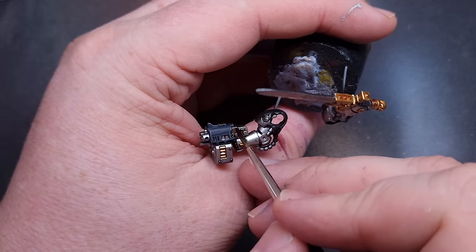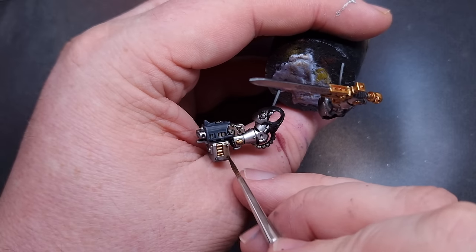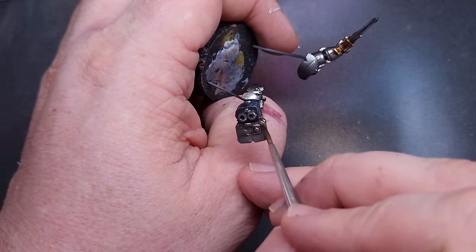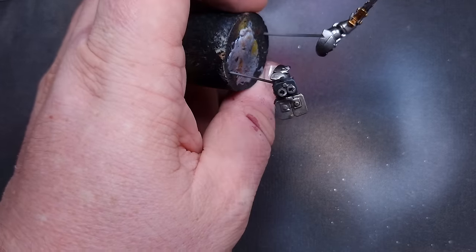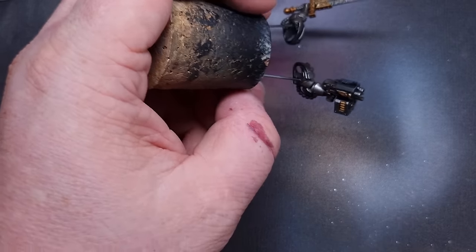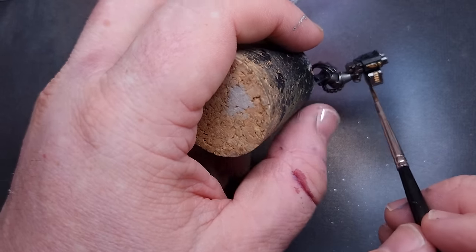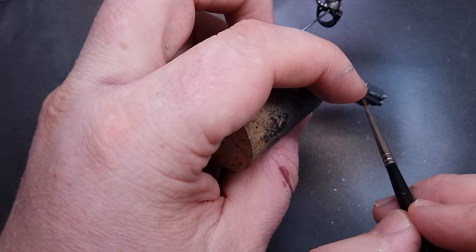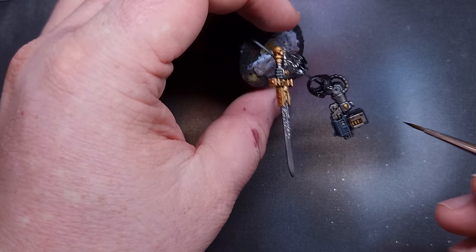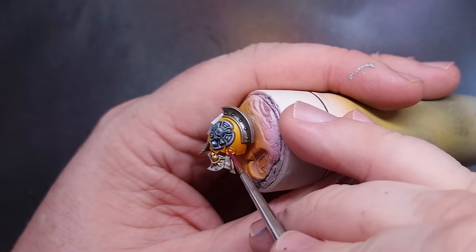One of the big challenges with an all-silver scheme is differentiating between mechanical working silver parts and the bright shiny silver of the armour. My solution, going forward for all my Silver Templar models, is to use Agrax Earthshade over any mechanical parts - things like the ammo feed, ammo clips, mechanical weapon parts, and the power tubes that go from the arms into the backpack. This dirties them up and gives the impression they're more mechanical in nature than the rest of the armour.